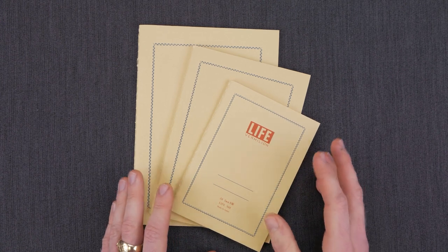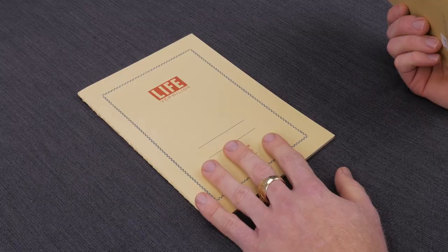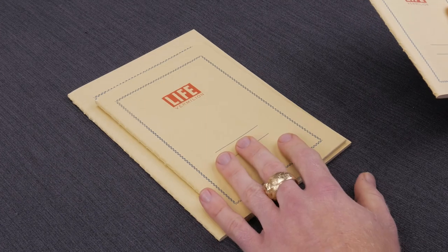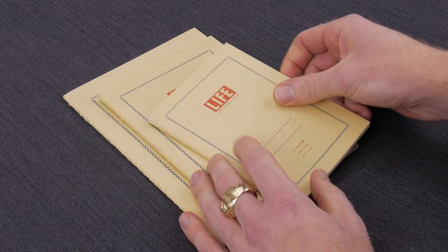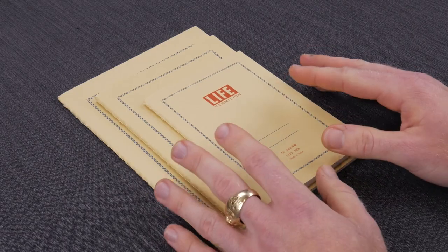These come in three different sizes: an A5, which is your standard Rhodia number 16, carry it everywhere, great size; a B6, which is a little smaller; and then an A6, which is the smallest, almost akin to a pocket-sized notebook, but a little bigger.